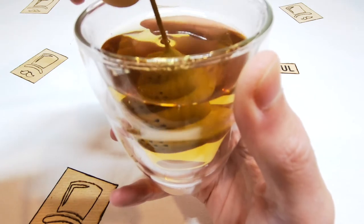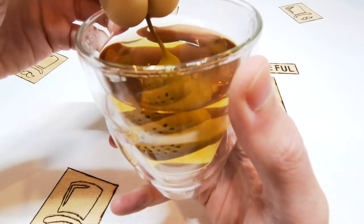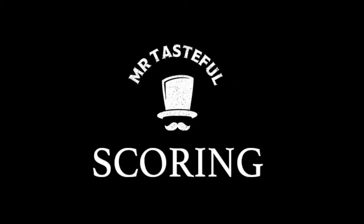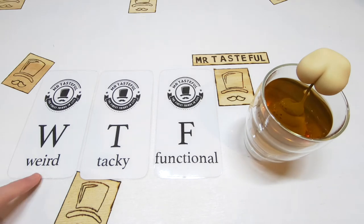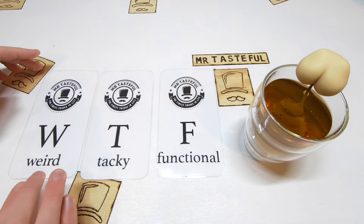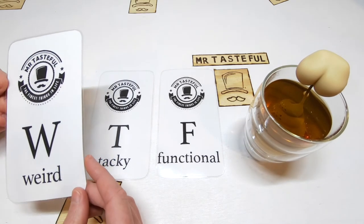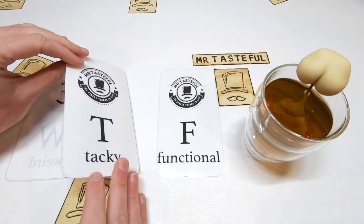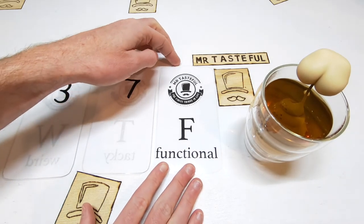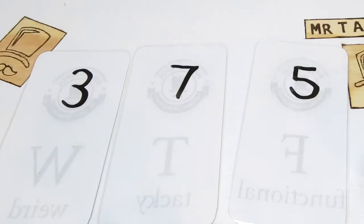So does it work as a tea strainer? Yes it does. Let's give it a Mr Tasteful score. We're scoring the poop tea infuser on the factors of weird, tacky, and functional. Starting with weird — the poop does give a cheap laugh, but poop is more of the default novelty gift these days. It's not overly original at all. 3 out of 10. Moving on to tacky — it's poop. 7 out of 10. Finally functionality — the tea infuser works, but I don't really feel like drinking the tea anymore. 5 out of 10. This leaves Mr Tasteful with a bad taste in his mouth and a score of 15 out of 30.